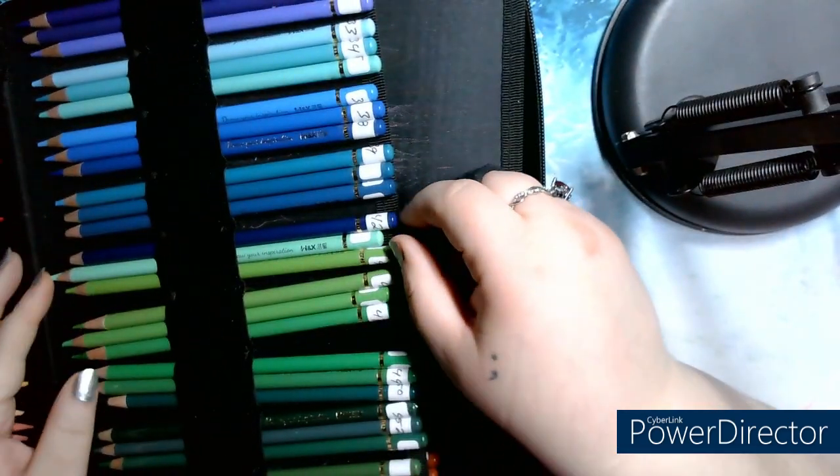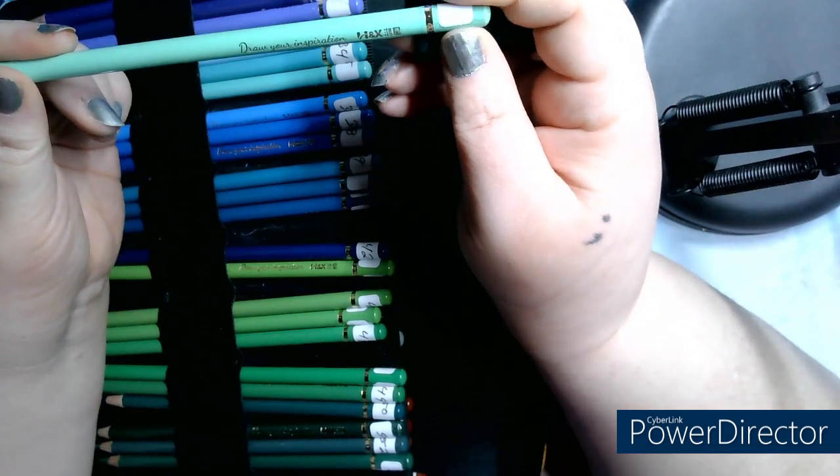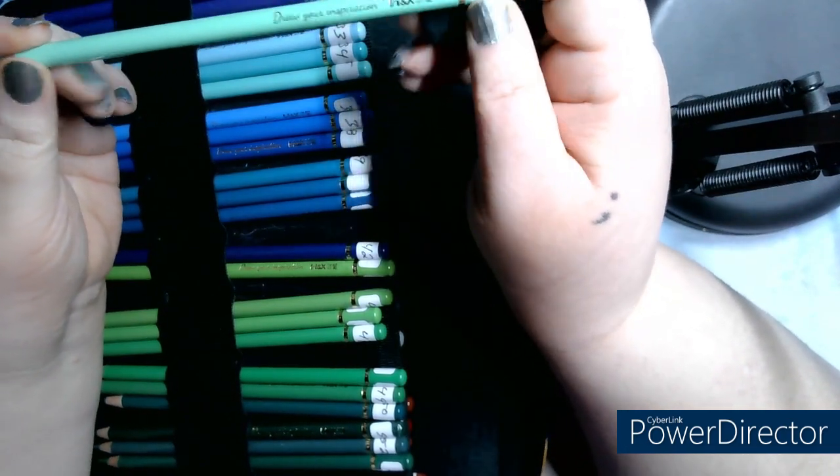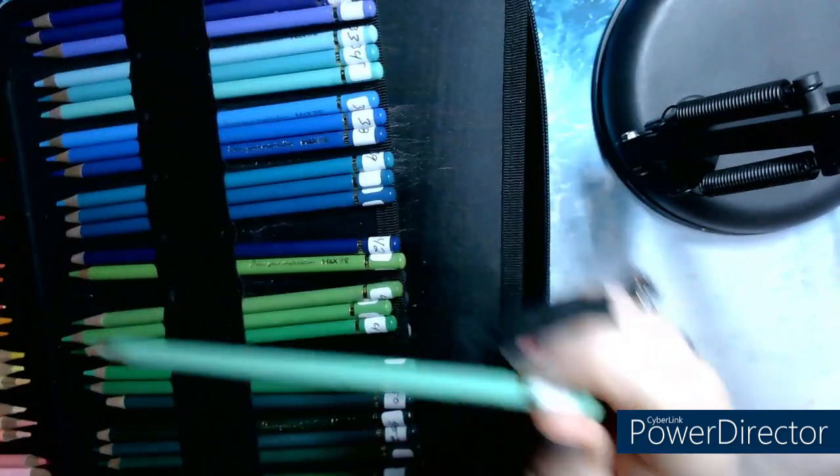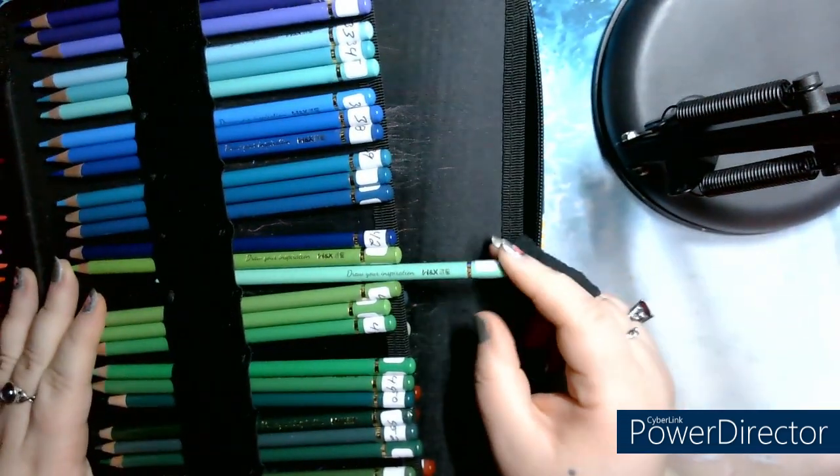The crayons look like this. It's written 'Dry Your Inspiration, H&X.' There's some Chinese writing on them. There's no name, no number — they're just little crayons. So we're going to test them together.